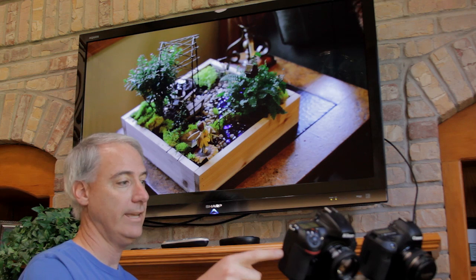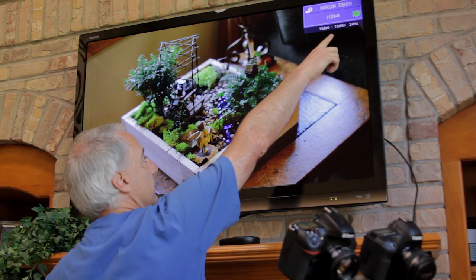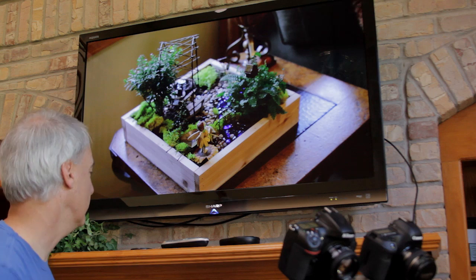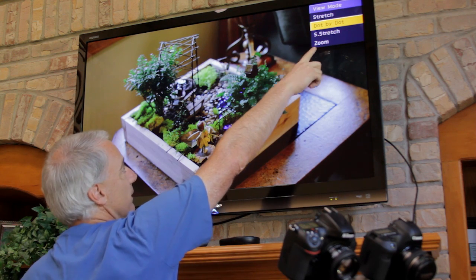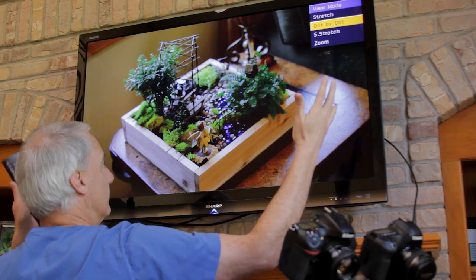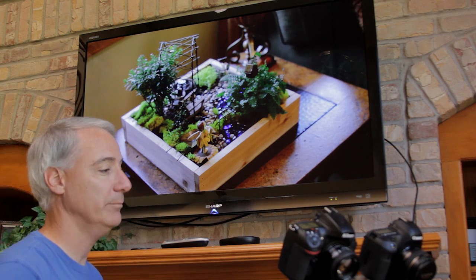Right now there's no card in the camera, and when I hit display you can see I'm at 1080p, 24 hertz. In view mode I can see I'm not dot-to-dot, not at stretch, not zooming — so this is dot for dot what I'm seeing right on the screen. So 1080p.